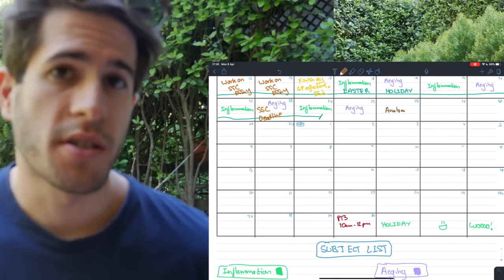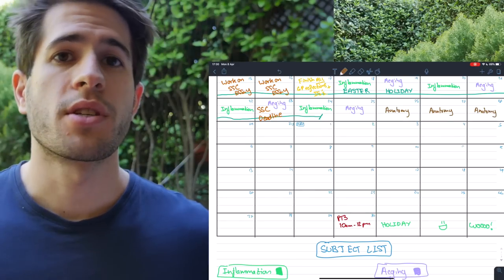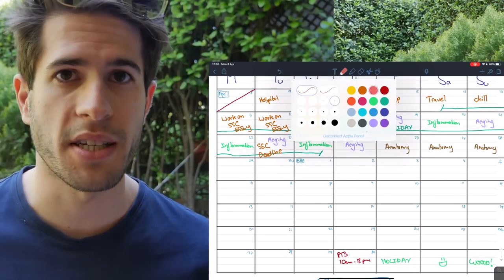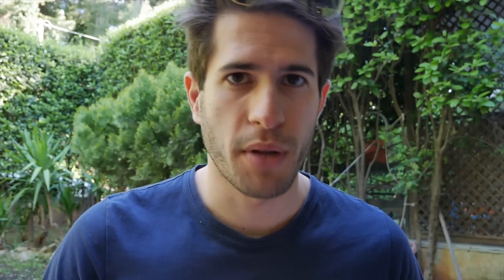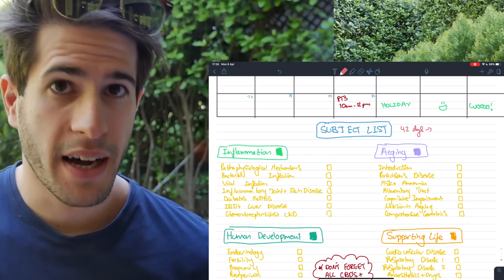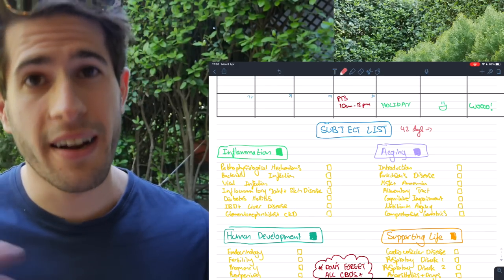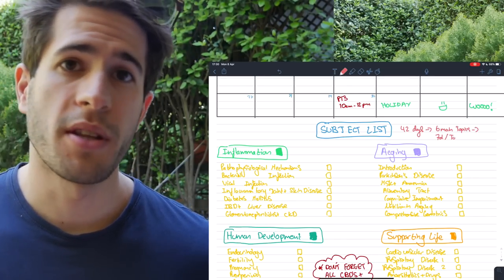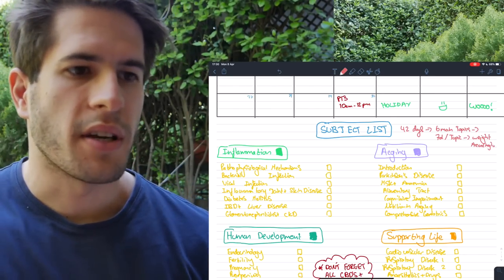After that, I want to get Anatomy out of the way. Anatomy is very difficult and will take a lot of time to learn properly, but it's not that likely to come up on the test — so I want to go through it once early in the timetable but not continuously revise it. I count 42 days between now and the test with 6 main topics, which gives about 7 days per topic on average. Anatomy and Human Development will be less than 7 days; Inflammation and Aging will be more.